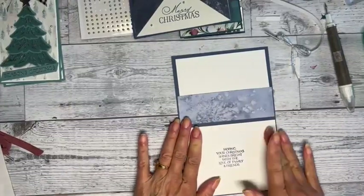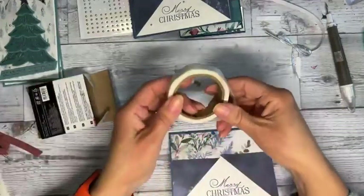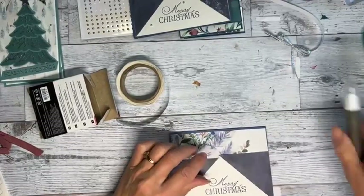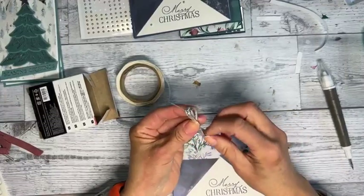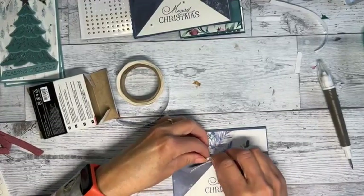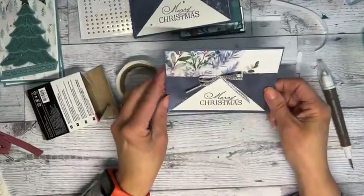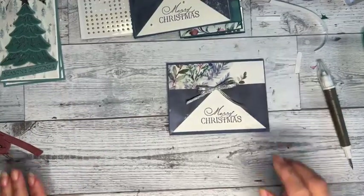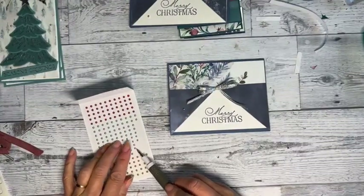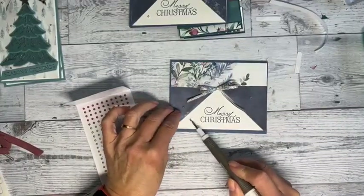This one is five and three eighths by four and an eighth so everything lines up nicely. I'm getting a glue dot on here and sticking it right there. I did a double bow — this ribbon is a little harder to tie because it keeps slipping, but it's really pretty. A triple bow would be nice on there too. That is really beautiful. I love this paper. Let's get a few embellishments on, spread them out.